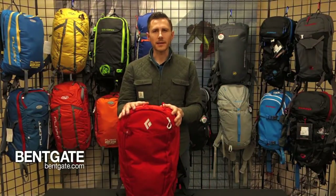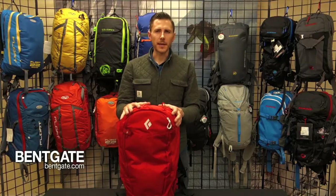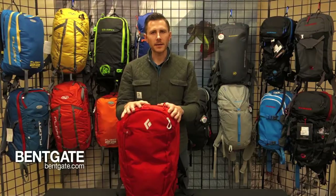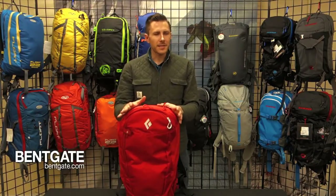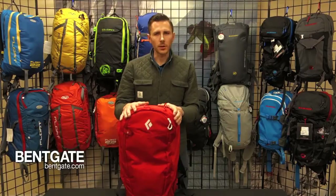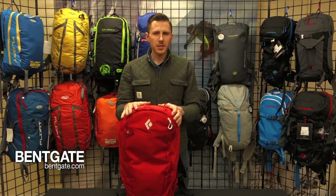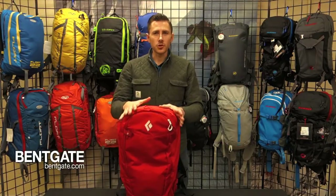Another noteworthy feature about this pack is its travel consideration. If you've ever looked into airbags in the past or owned one, you know that it is a pain to travel with an airbag system. Airlines make you either empty out and remove the top of your airbag canister or leave it at home altogether — whether it's checked luggage or carry-on. With the Black Diamond Jetforce, you can walk right through a TSA line onto your flight with the pack fully charged and ready to go, giving you more time at your destination to enjoy your adventure.